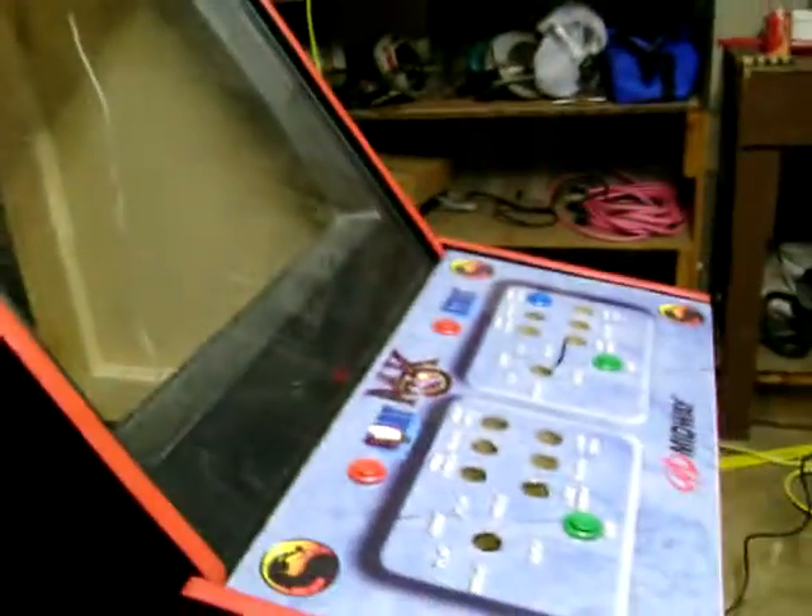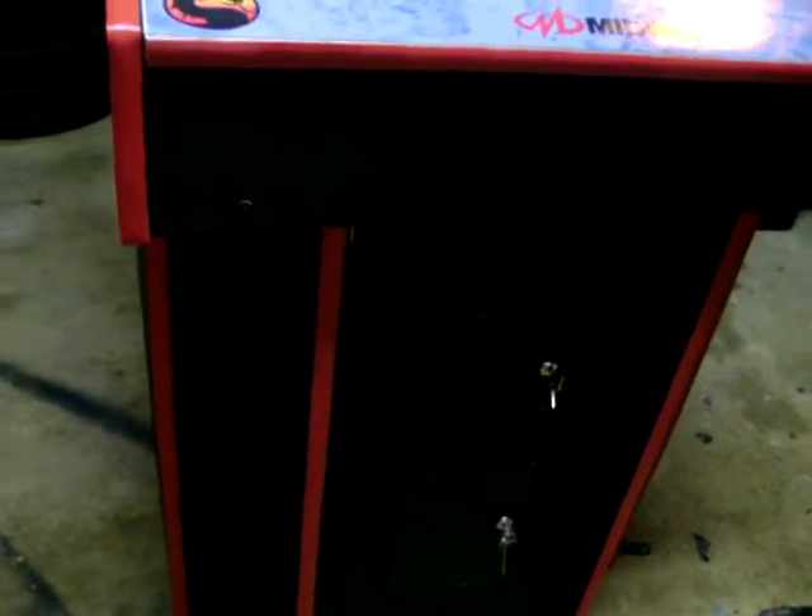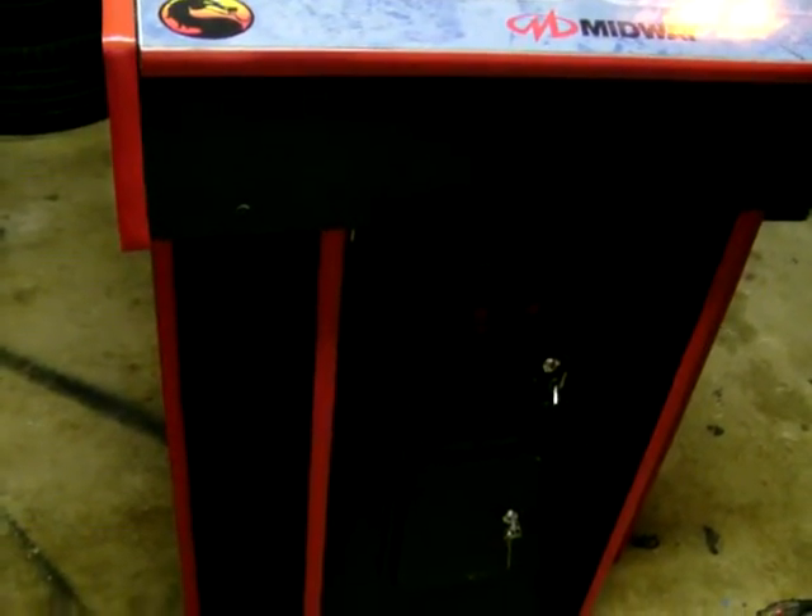Got a couple extra things done today. I showed you yesterday — I got the coin door on there. It's installed and working great. I got the lights and everything wired up to it.